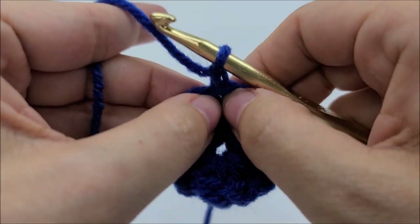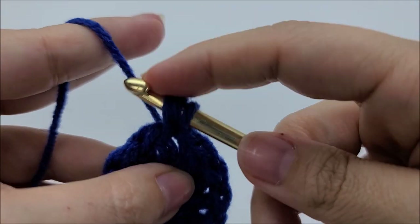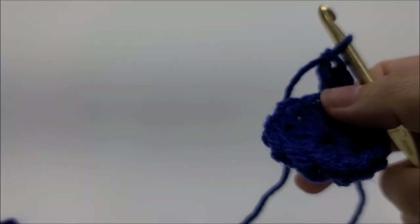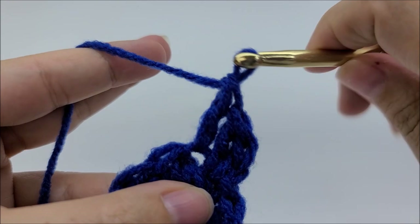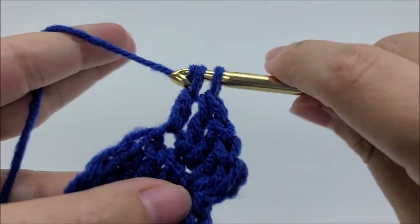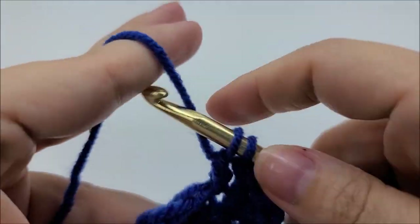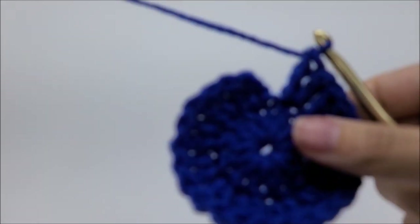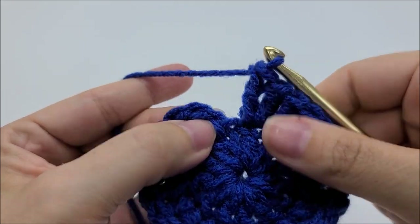I've got my 12 double crochets. You can pull your tail to close up that center circle pretty well, and then later we can sew it together at the end. For round one, slip stitch into your first double crochet — not the chain one. Then chain one again — that doesn't count as a stitch. Go back into that same stitch and do two double crochets. Work around putting two double crochets in every stitch all the way around. You should have 24 stitches at the end of round two.